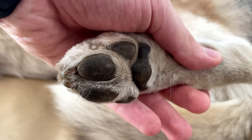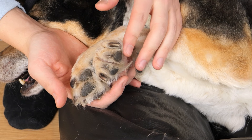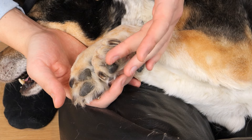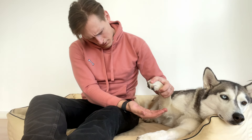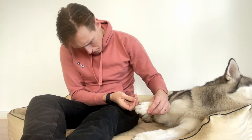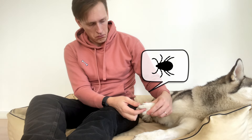Here are some clean paws and here are some hairy paws. When your dog's paws are hairy, then don't hope to find anything good in there. You can expect to find lots of dirt and sometimes even bugs.